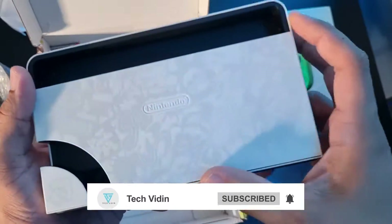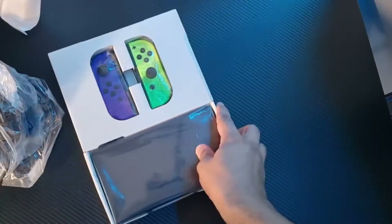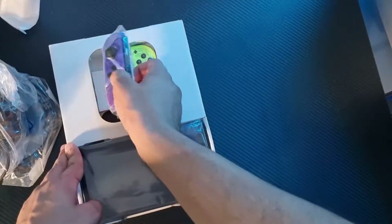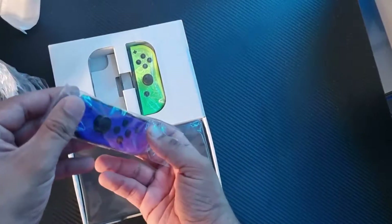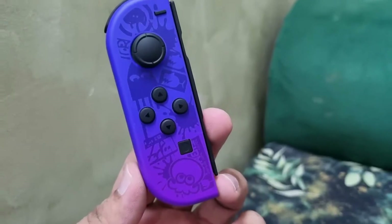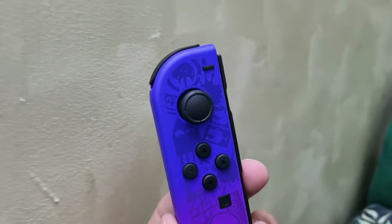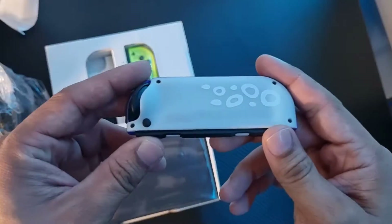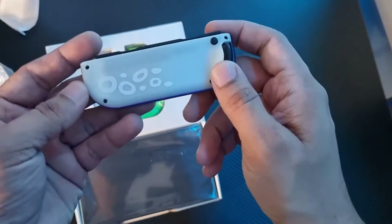Now let me check the Joycons. The first one I have is the left Joycon, which is multi-color neon. It is dark blue on the top and you can see a purple shade on the bottom. On the front and back, Splatoon 3 is the theme.